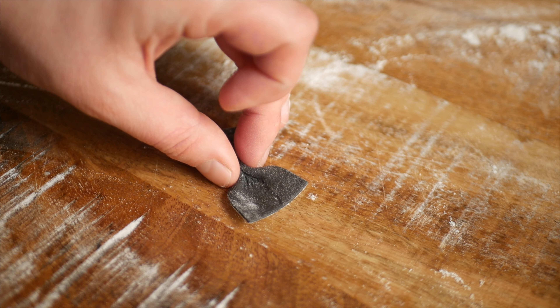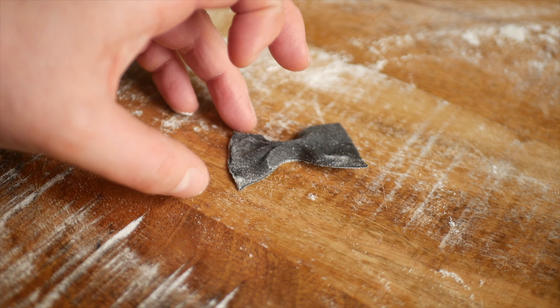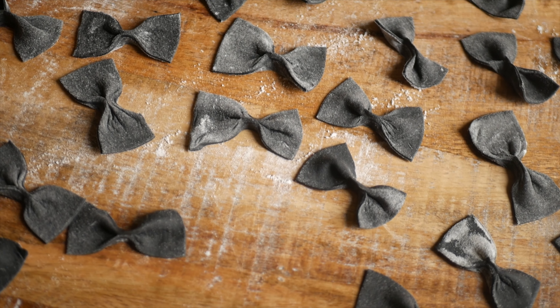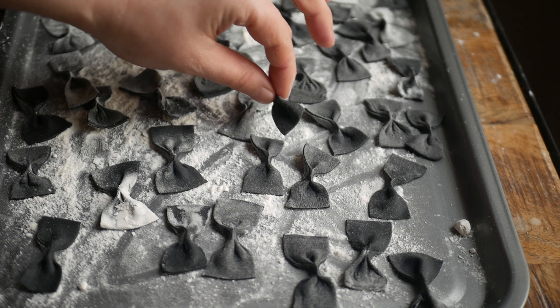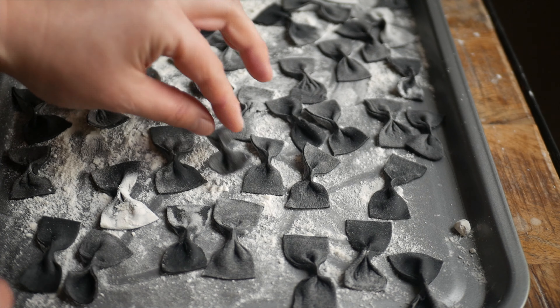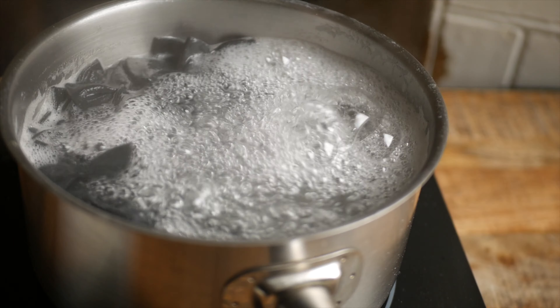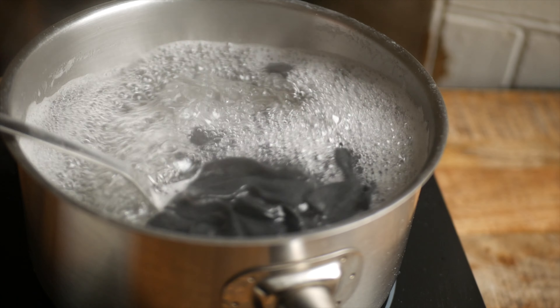I'll show you again here. Once the farfalle have been shaped, you can get them onto a tray and leave them to dry before storing. Or, if you want to cook them, place them in a pot of boiling salted water for about three minutes, or until they float to the top.